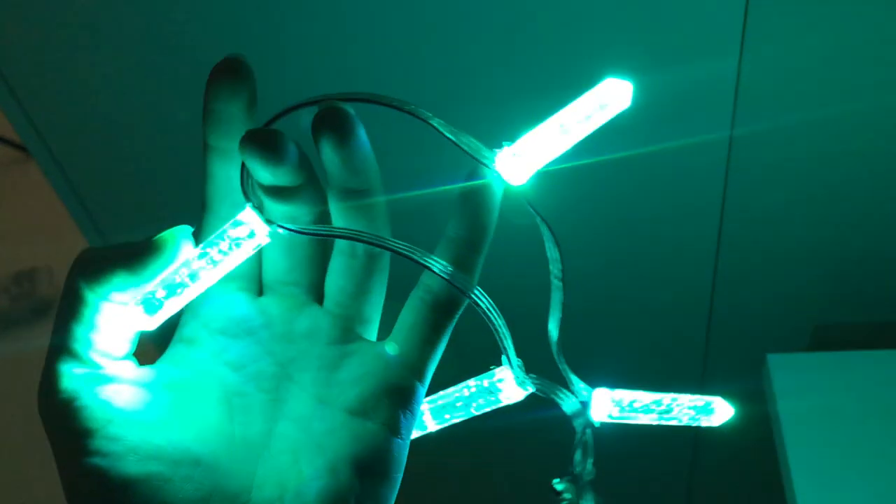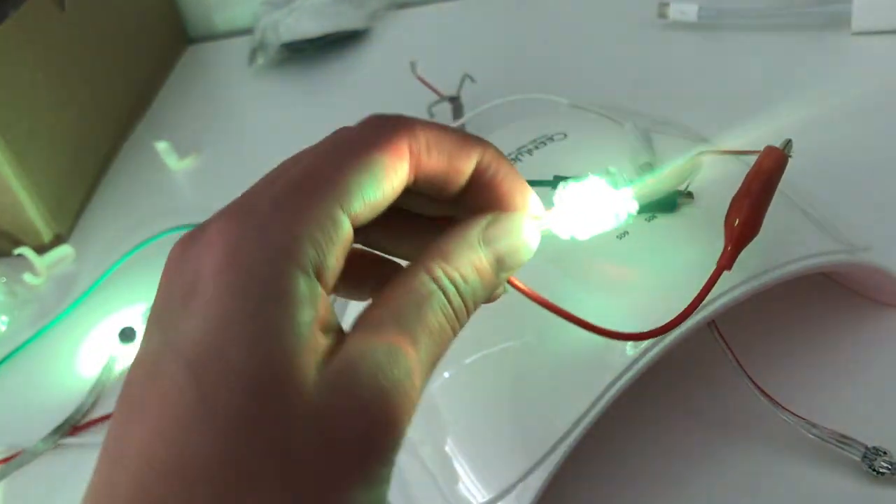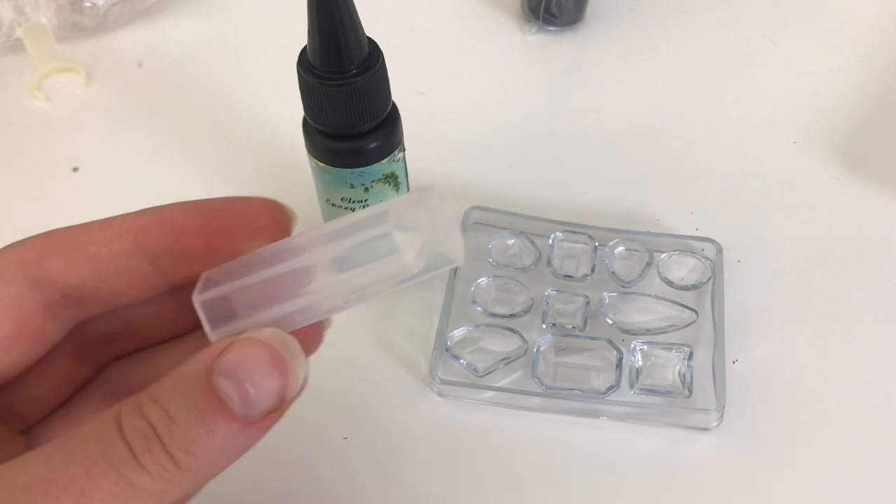I'm trying out two styles of crystal from the kit: the long pendant style crystal and one of the small ones. I'll start with the pendant crystal.